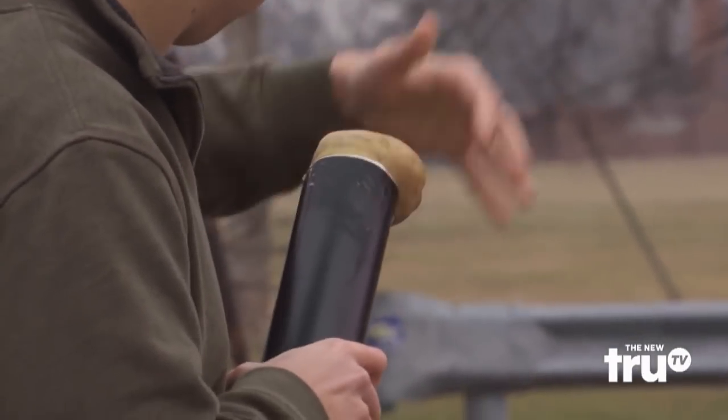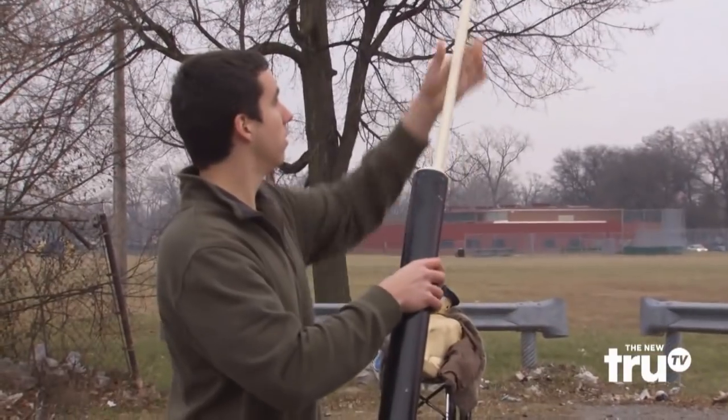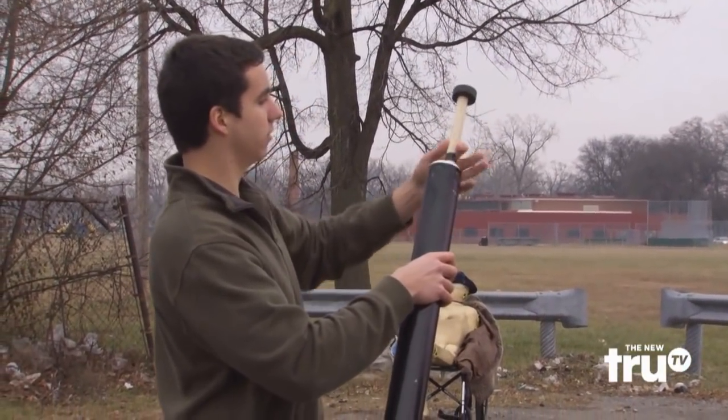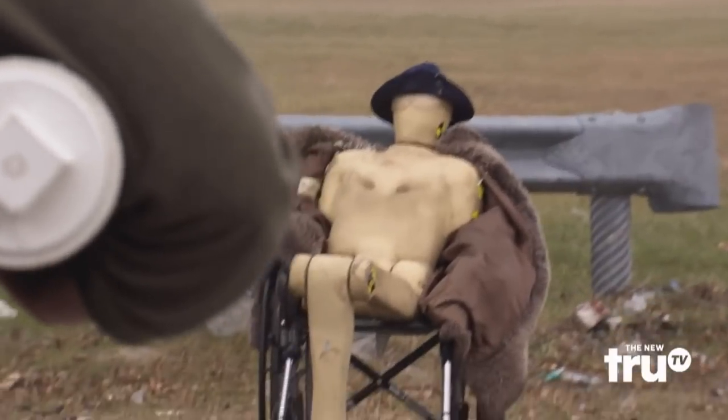Take the potato. Make sure there's no air. Center it. Pop it down. Now I see. Down to the black. Ready. One. Two. Three.